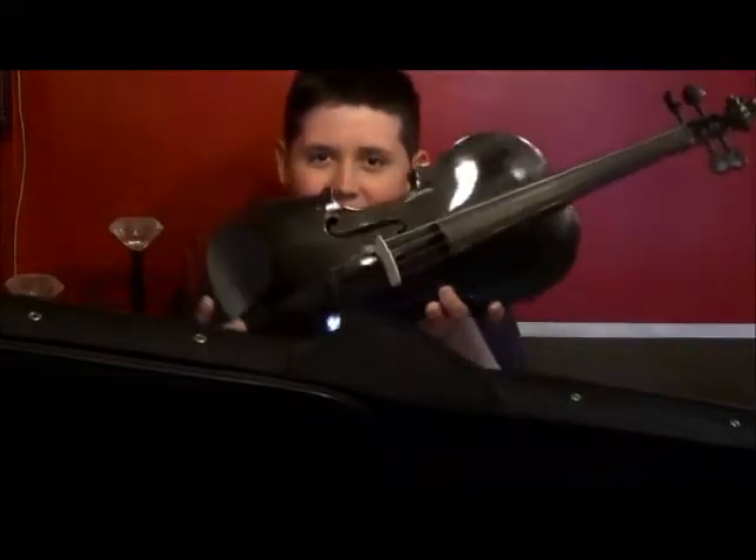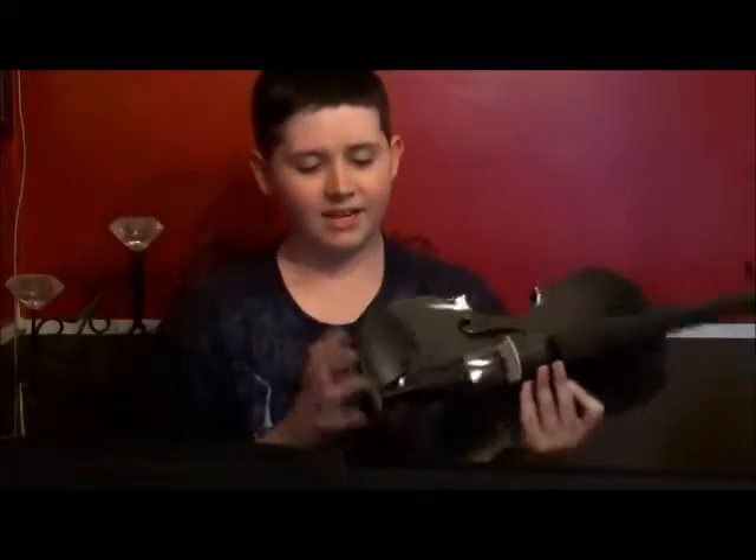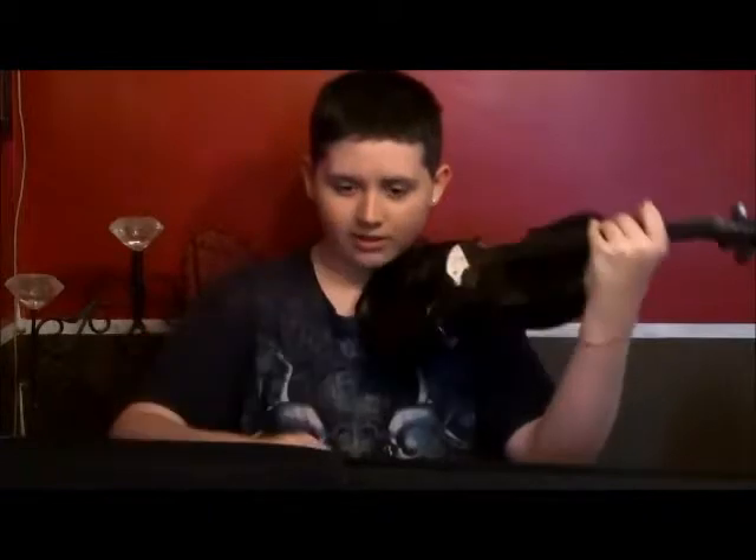I am Zombie Kid. Today I'm going to tell you about the violin. The violin is a small instrument, kind of like a guitar but smaller. This part is for your chin — it's a chin rest. And we have a bow — not a crossbow. You don't use it like a bow. It's called a bow because it's part of the instrument.